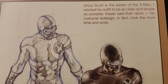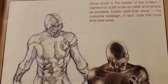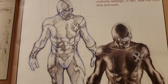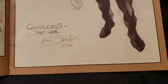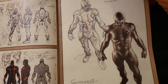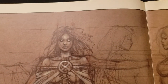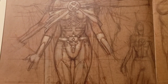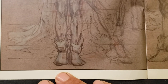Since Scott is the leader of the X-Men, I wanted his outfit to be as clean and simple as possible. Easier said than done — his costume redesign in fact took the most time and work. It's really nice. Emma Frost.